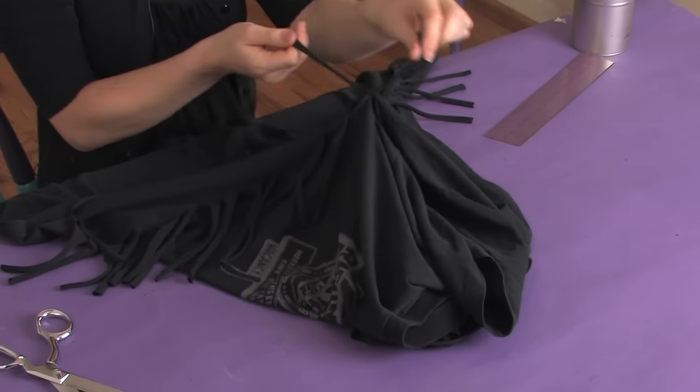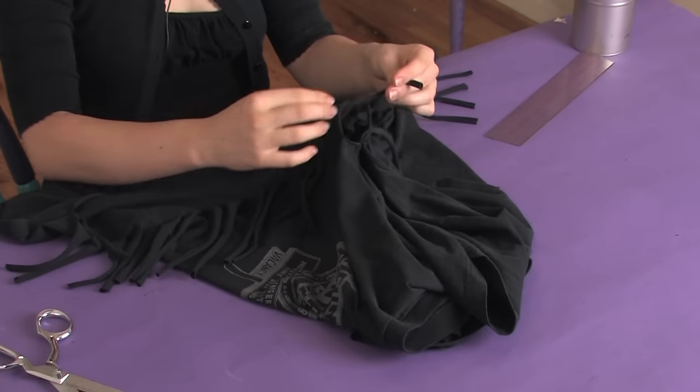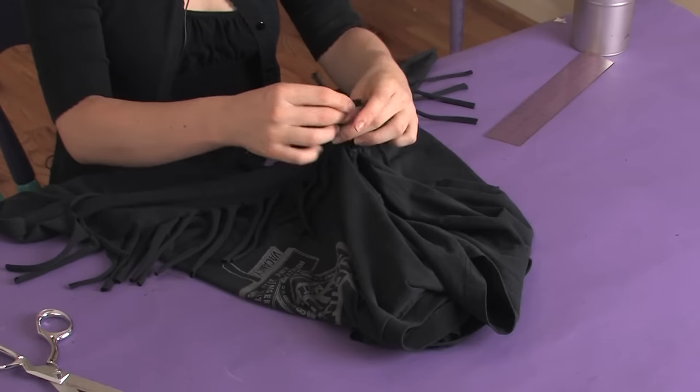Just nice and tight, like so — all the way down. Make sure that you're tying the right ones together and you don't skip any.